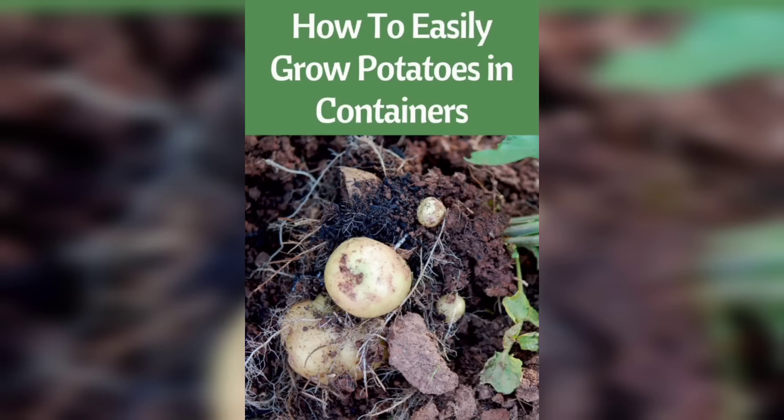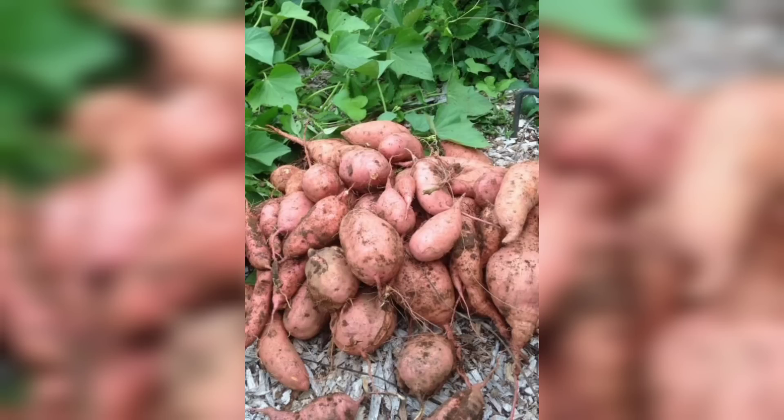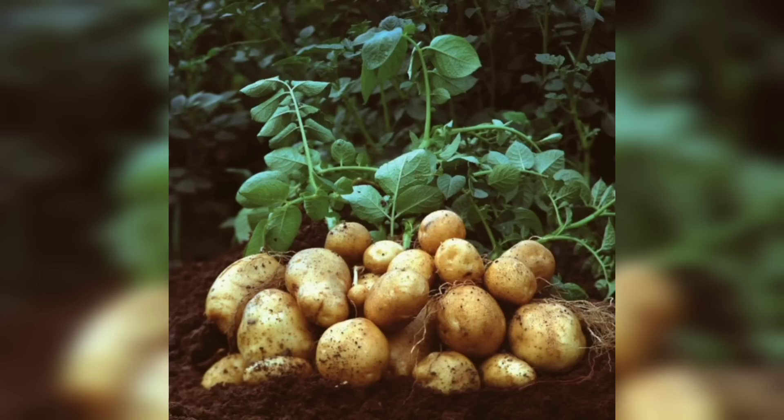Hi YouTube fam, welcome back to our gardening series. Today we have an exciting topic to discuss: growing potatoes from seed. If you have ever wanted to enjoy the satisfaction of harvesting your own delicious potatoes, this video is for you. So let's dive right in.